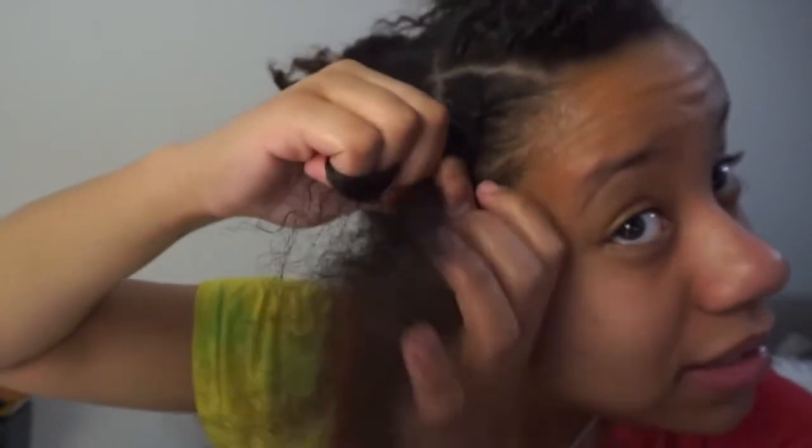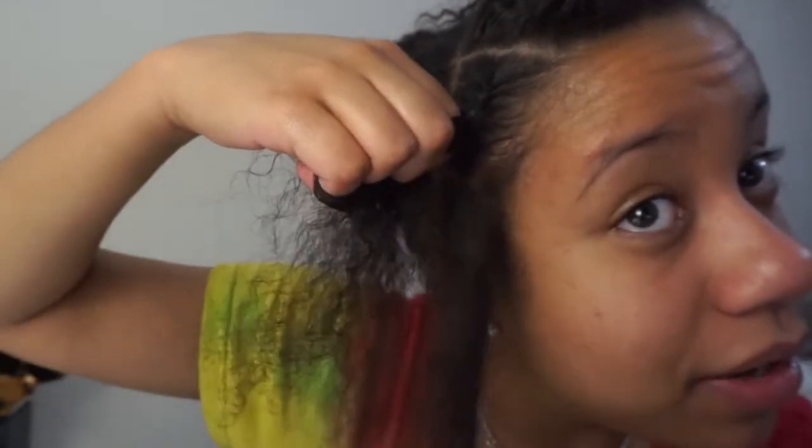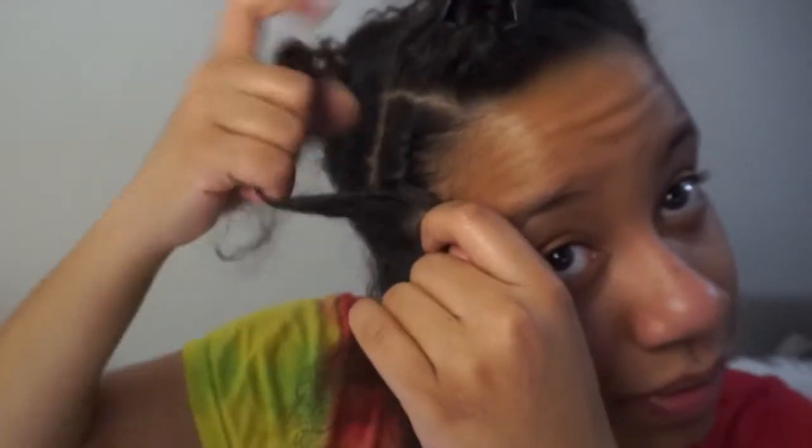Every time you twist, you want to pick up some hair. I just think this is way easier than cornrowing because with cornrows you have three strands to worry about and adding hair — I just cannot get cornrolling. Just go all the way down doing that, and boom, twist again. Repeat that on this side.